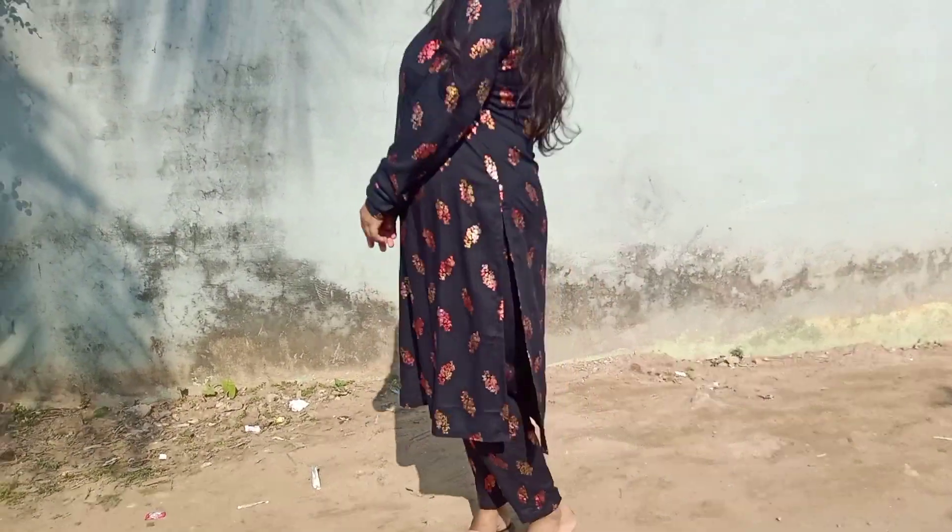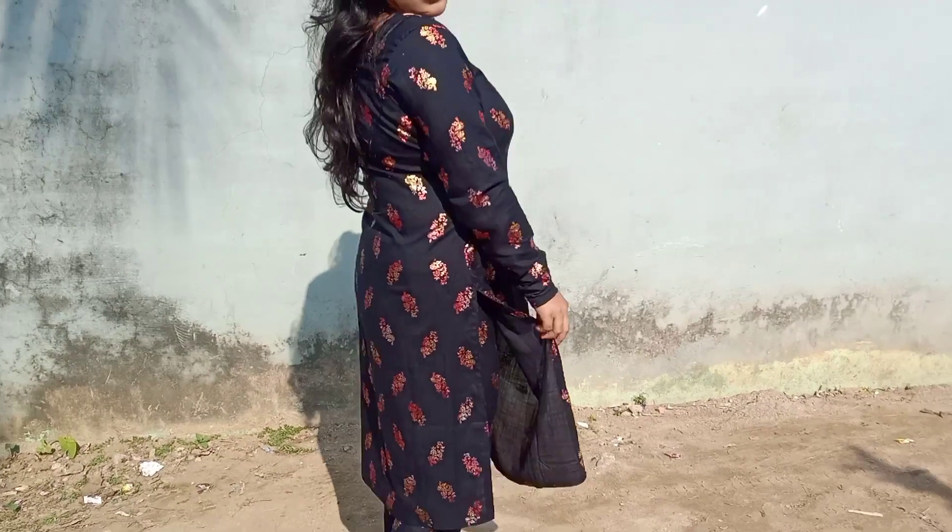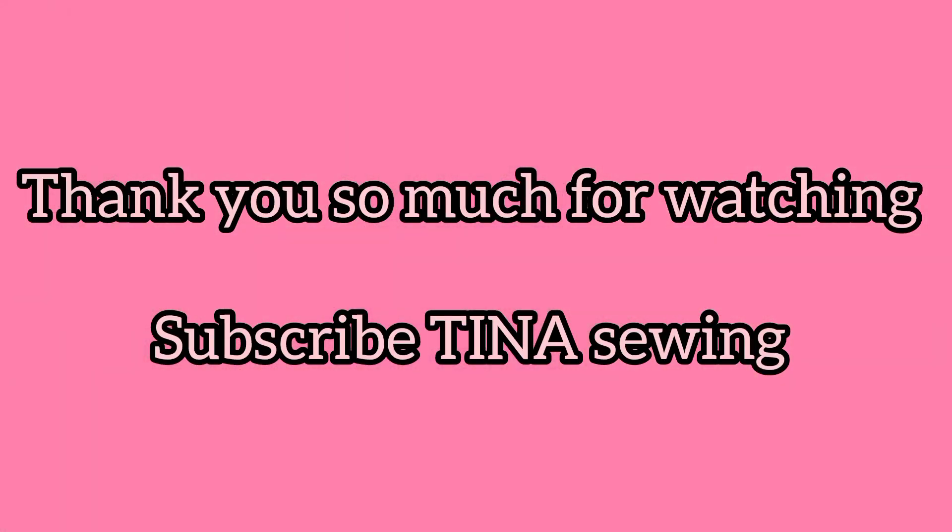The skirt has been completed. If you like this video, please like it. Thank you so much for watching and please subscribe.